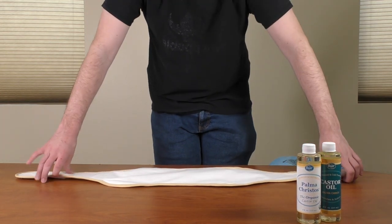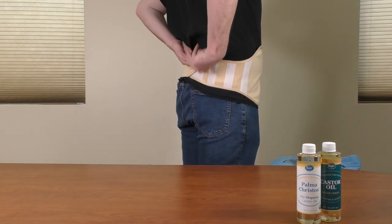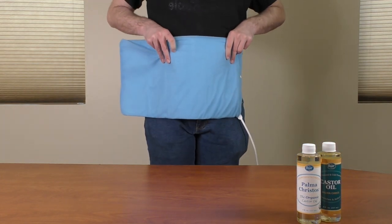Carefully lift the wrap onto the desired area. Once the wrap is in place, secure it with the buckle or hook and loop straps. Place a heating pad on the outside of the wrap.